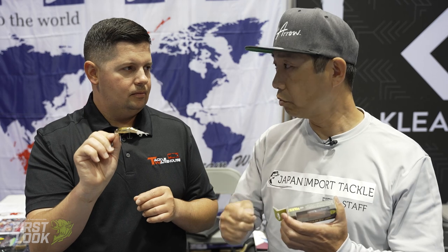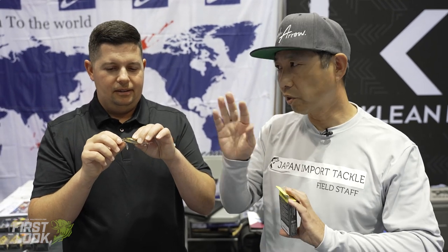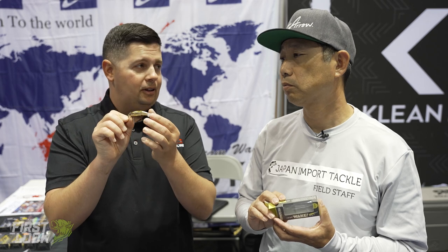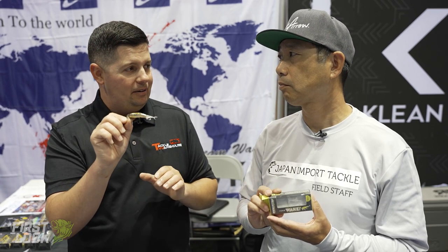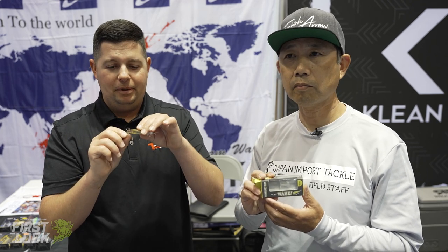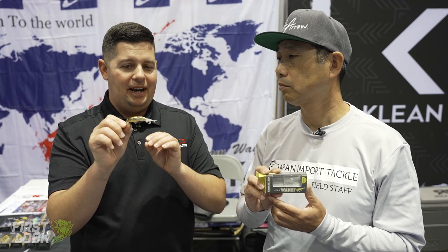It's a fine-tuned finesse wake bait, but when you go a little bit faster you can actually get it down to like five to ten inches subsurface. Go slow and you can fish the surface; go fast and you can go down. You'd throw this on spinning tackle — it's got small hooks — or if you have BFS gear you can get away with that too.